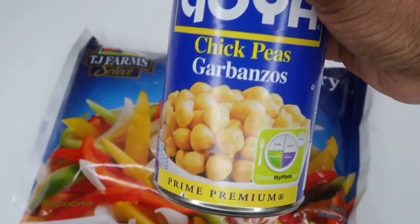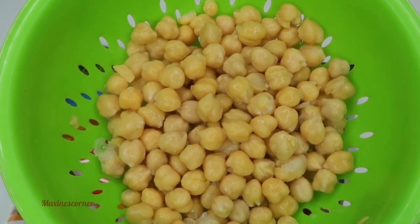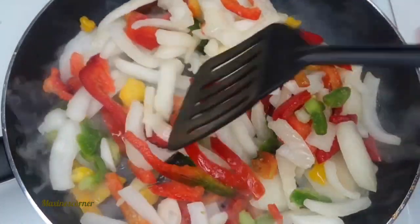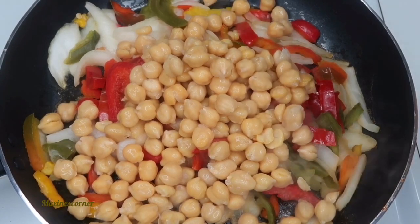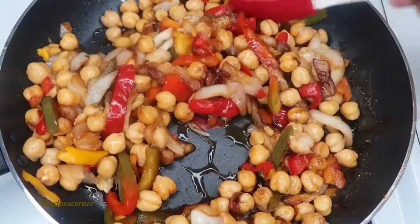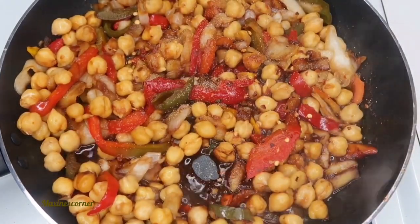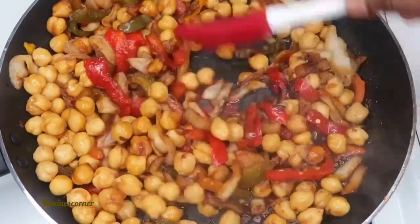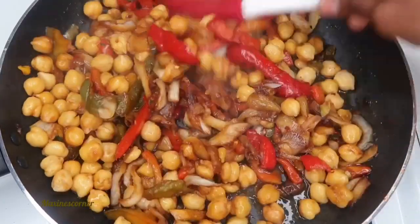Now it's dinner time! I'm going to be using my stir-fry and the garbanzo beans. I rinsed my beans off, so let's go make our dinner. I'm going to add my stir-fry and let it thaw out a little bit. Once everything is thawed out, I'm going to add my beans. To that, I'm going to add one third cup of teriyaki sauce, ginger paste, adobo seasoning, and garlic powder. It is not expensive to eat healthy on a budget. Dinner is done — simple and easy.